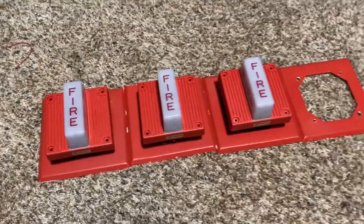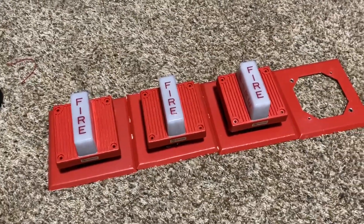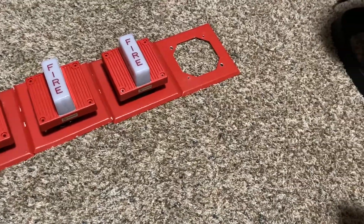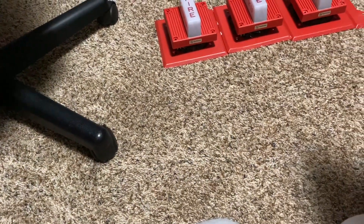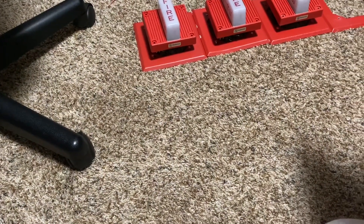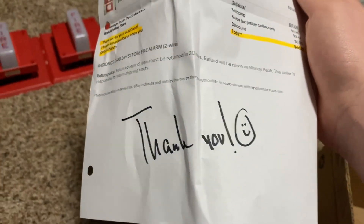That is all of the devices out of the box. We got four trim plates — let me just double check there's not anything else in this box. We got a piece of paper in here. It looks like it's an invoice and a thank you note, so that's pretty cool.